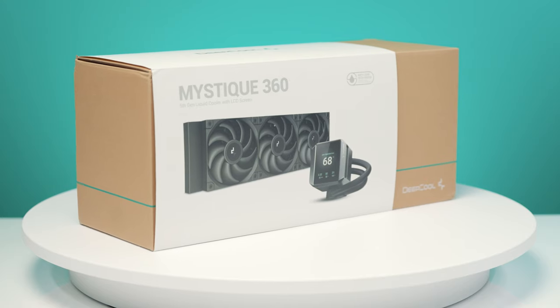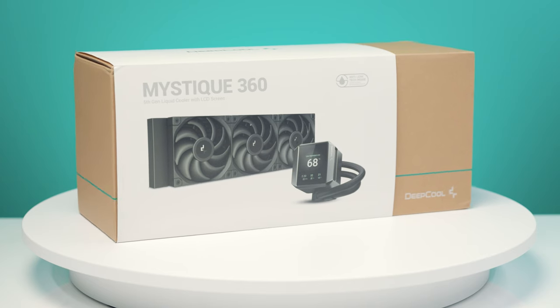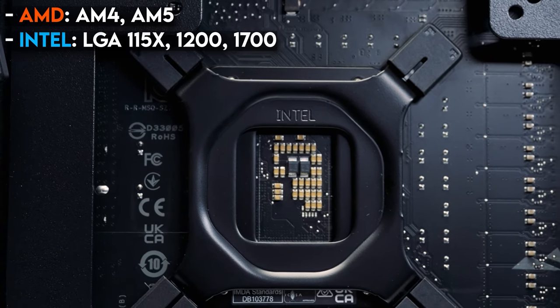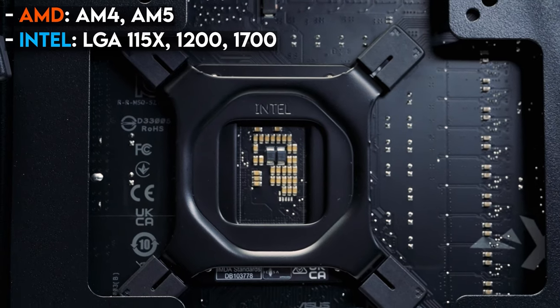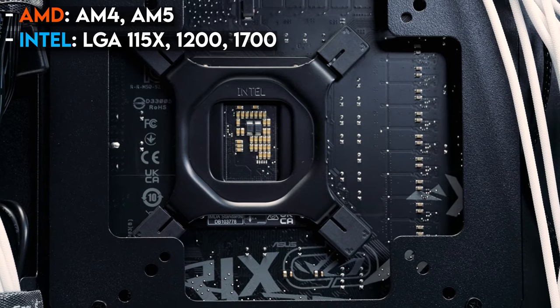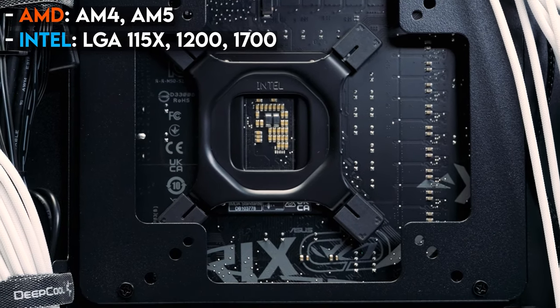When it comes to supported sockets, the Deepcool Mystique offers a wide range of compatibility. On the AMD side, it supports AM4 and AM5. On the Intel side, there's support for LGA1700, covering 12th, 13th, and 14th gen, as well as LGA1200 for 10th and 11th gen, and more legacy LGA115X Intel CPUs. This level of compatibility is pretty standard, but we like to confirm details like these rather than assume.